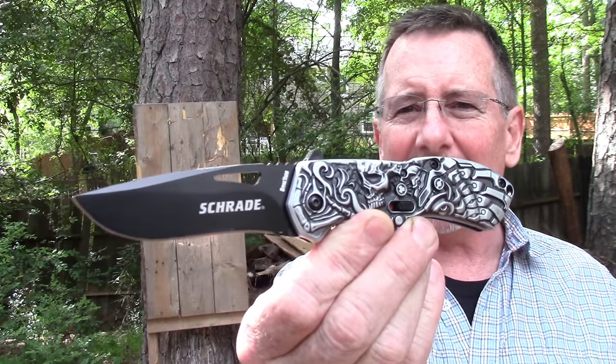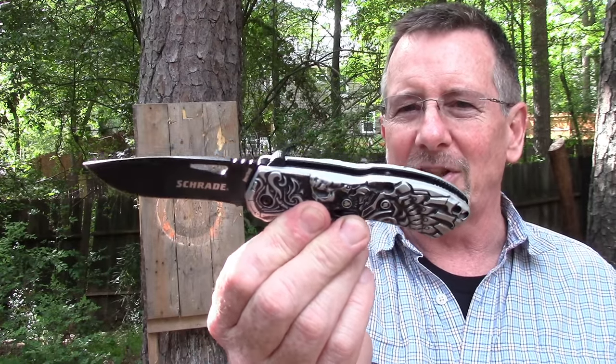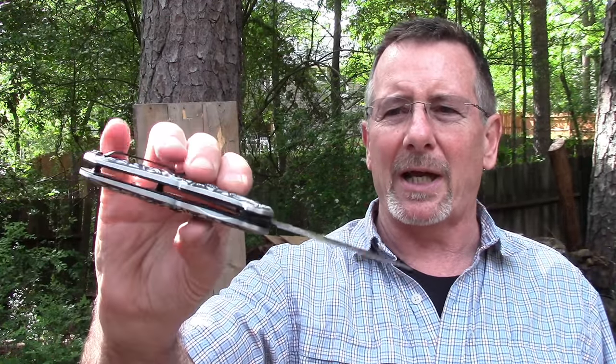If you recall, last year we did a sneak preview of the first of the Boneyard editions, and that was the one with the skull. I actually dubbed that one the Sons of Anarchy knife because it's kind of a motorcycles, biker type theme thing. It's got some skulls on it, and it was a tip-up carry knife, which I like. It's got that really great magic assist action, which blurs the line between an assisted opening and an automatic, in my opinion.